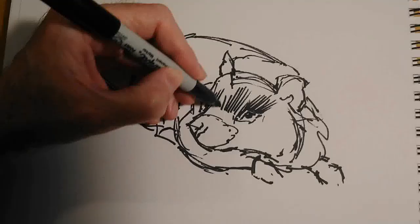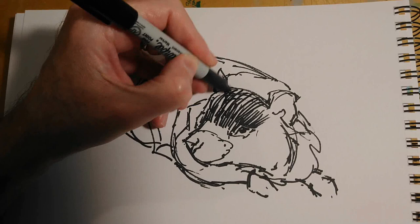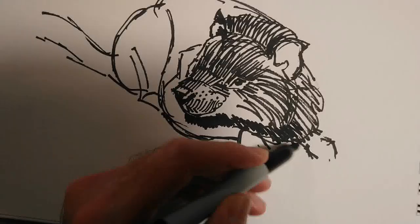Here's a rather better proportioned sketch of the animal kind of lying on the ground. Before, I had the snout a little bit too long. And when I show you the reference later, even this is not a perfect representation of my reference. But if I'm happy with the drawing overall as an image on its own, then I'll go with that.